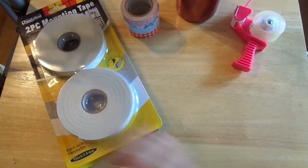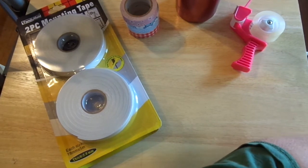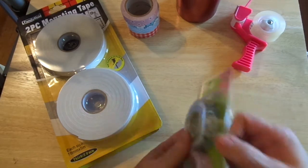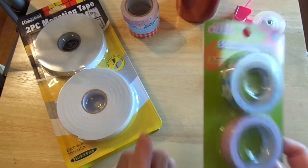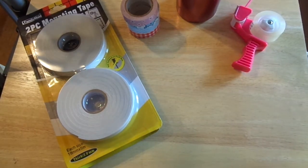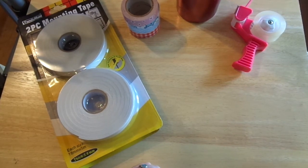I have another one of these foam tape rolls because they were such a good deal. Oh, I didn't realize I have two of these — I think I'll put one in my giveaway.